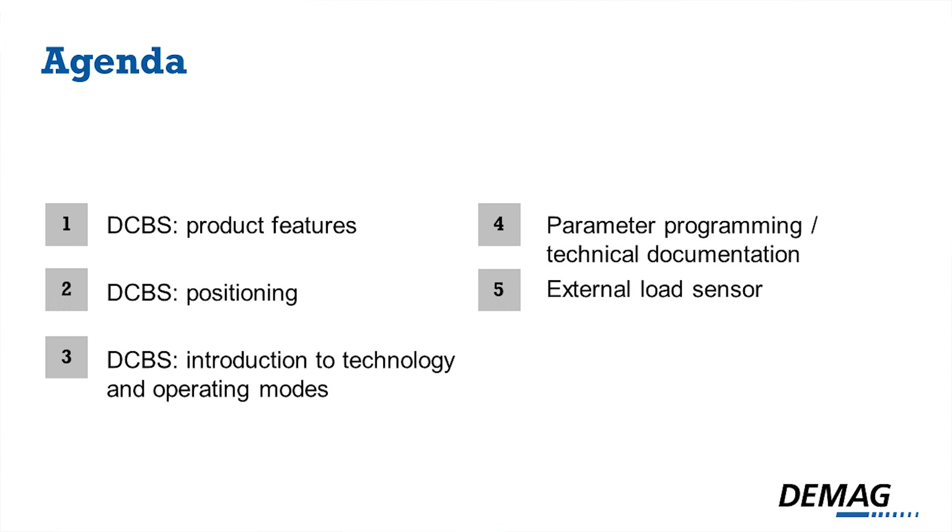Here's the agenda. I will start with the product features, talk shortly about the positioning of the DCBS, and go on with the functions and operating modes of our relatively new hoist. After that I will show you the parameter programming, the technical documentation, and our new option: the external load sensor.